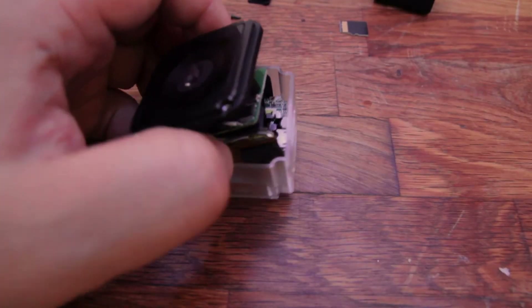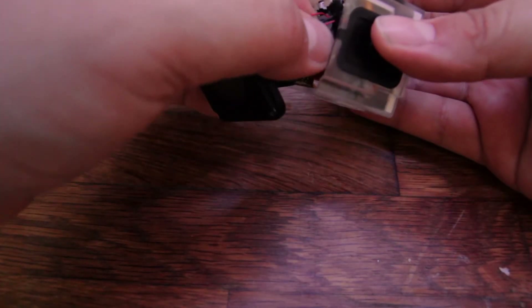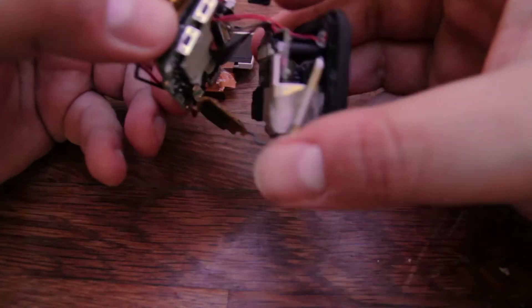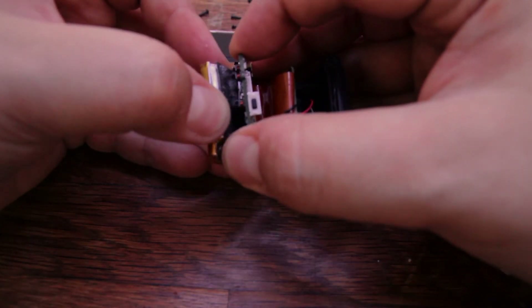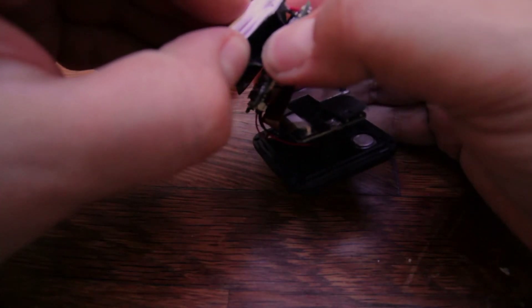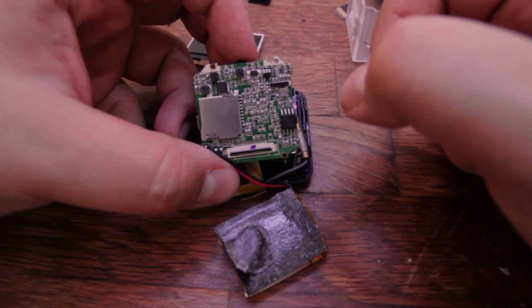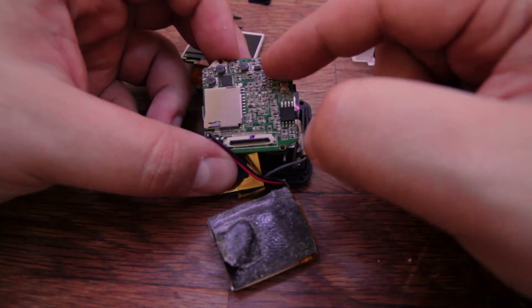Now that you have removed the two screws, you have to find some way of lifting the whole thing. I usually just pull gently on the wires and that's it. Once the camera is disassembled like this, you gently pull on the battery because it's glued there. The sensor is located on this board over here — it took me a while to figure out which one it was, but it's that little thing that is supposed to be there.